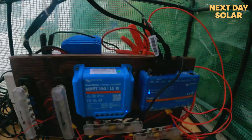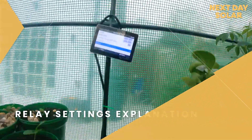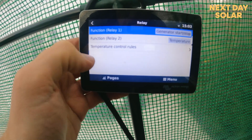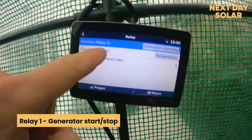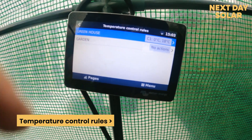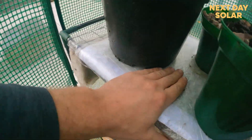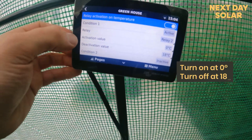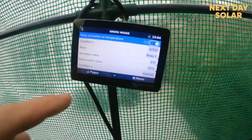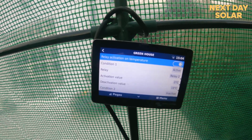I've got the Ruvi station here and we can see the ambient temperature — I've left one sensor inside and can see the other cooling down in the greenhouse. I've used the relays on the Cerbo GX. Going into settings and scrolling down to relay, there are two relays. The second relay is the temperature one — you can set it to manual or temperature control. Under temperature control rules I've picked 'greenhouse' as the Ruvi sensor. It's currently on and I can feel the heat from the pad. It's set to turn on at zero degrees and turn off when it gets warmer than 18 degrees.